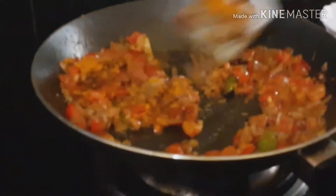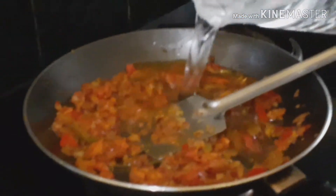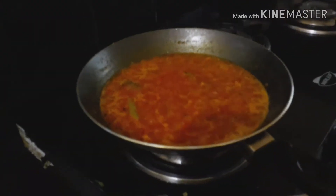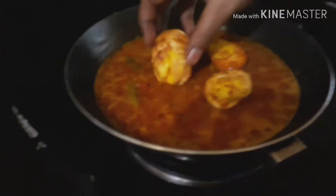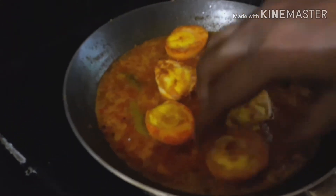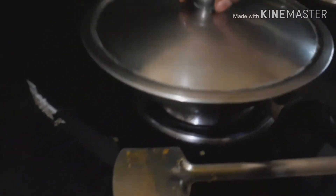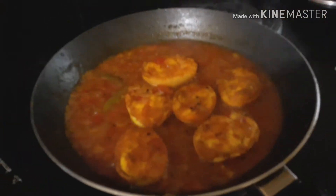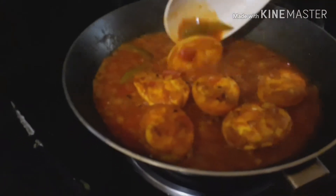To make the gravy. I will add some water to make the gravy. If it is ready, I will put the egg and cover it a few minutes. The recipe is almost done. Now, ready to serve.